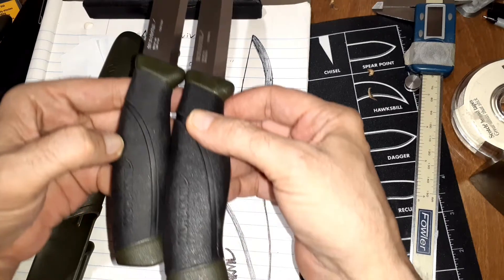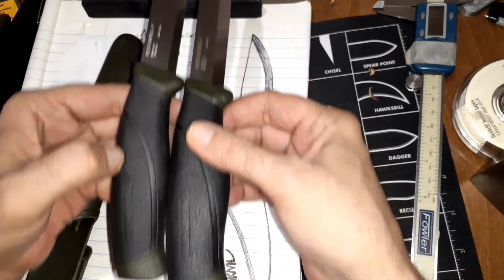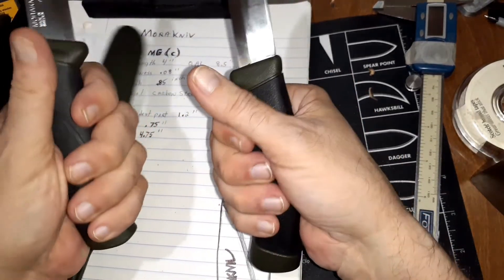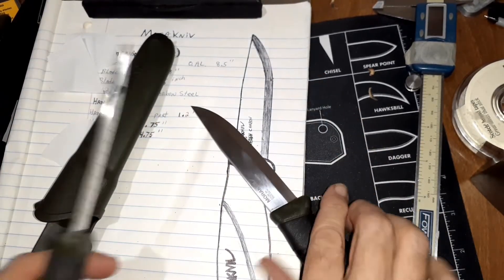They're technically the same blade length, but you can see the handle is longer on the HD, and it's also thicker. It's not too thick. I saw somebody say it feels odd, but I love it — it feels great.